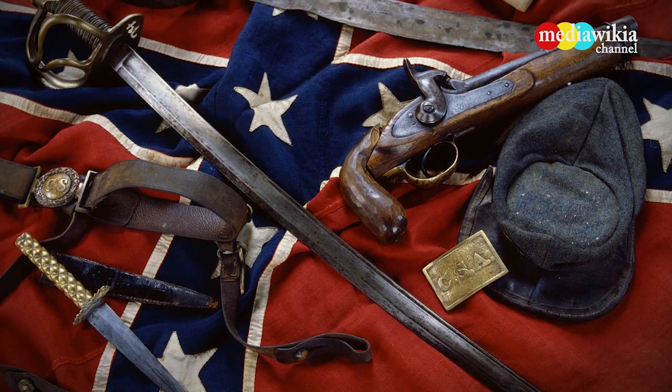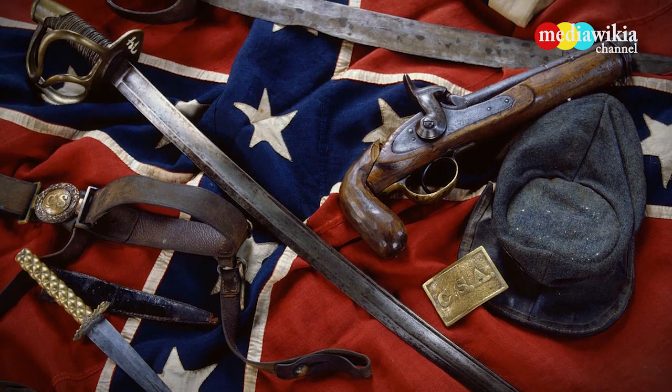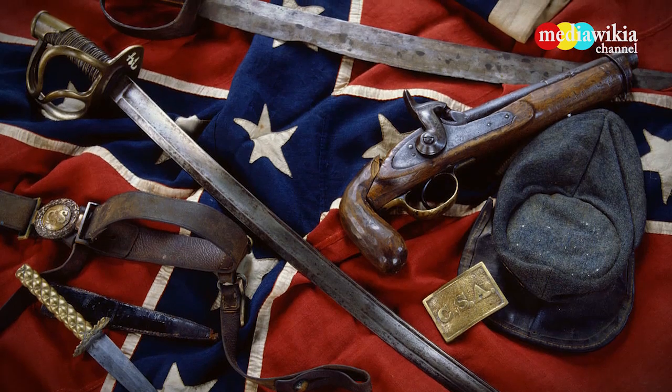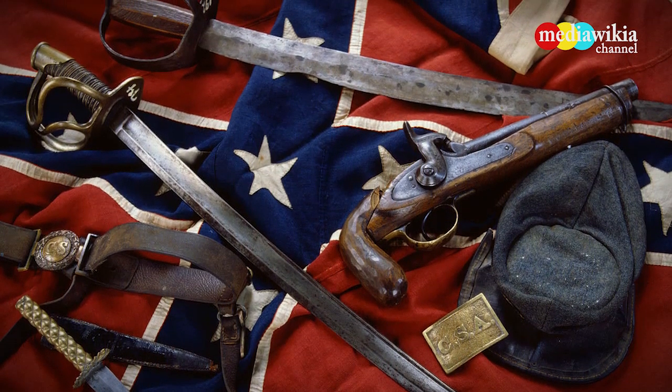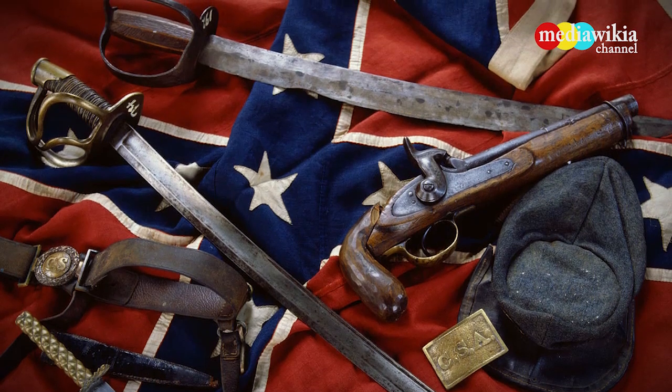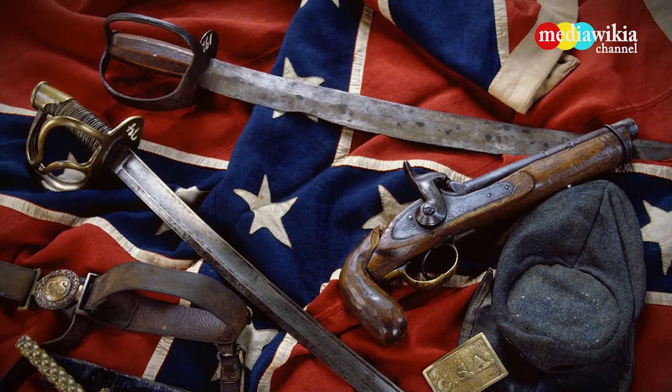Civil War Confederate artifacts include a battle flag and a Confederate belt plate. The top saber appears homemade, while the other is government issue. The kepi is also government issue, but the knife is not.